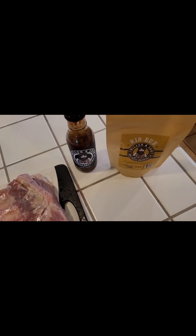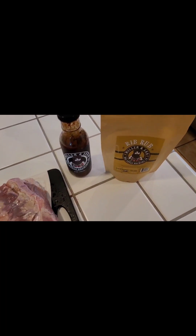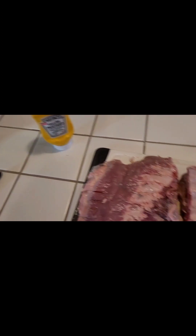I'm going to try this rub and sauce that I was given for Christmas, but before I do all that, I'm going to cover them in mustard so the rub will adhere.